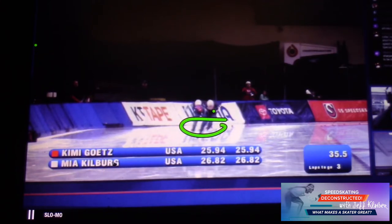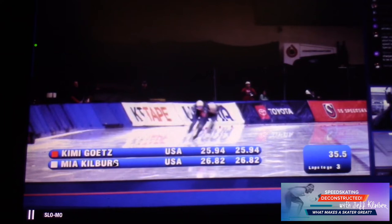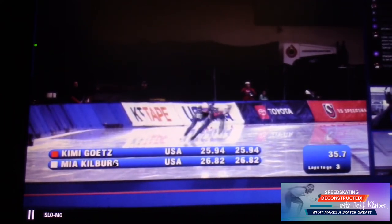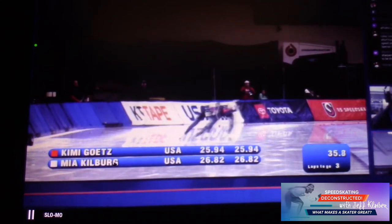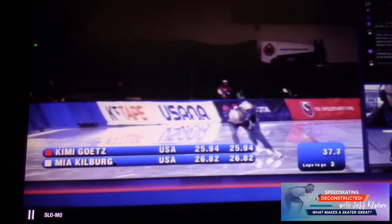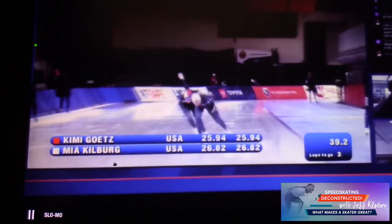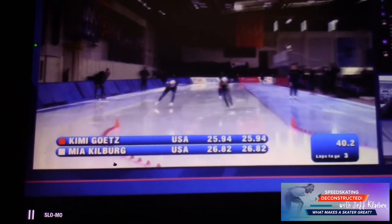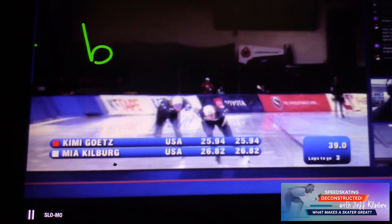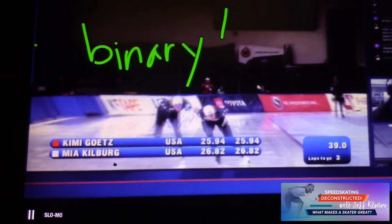Look at this lateral compression — it's so beautiful. Just total hammer time, going right with that lead early. Watch it in slow motion. You can see how intentional it is. It's so binary — it really is binary for Kimmy. One gets a feeling watching this that it's binary for her.